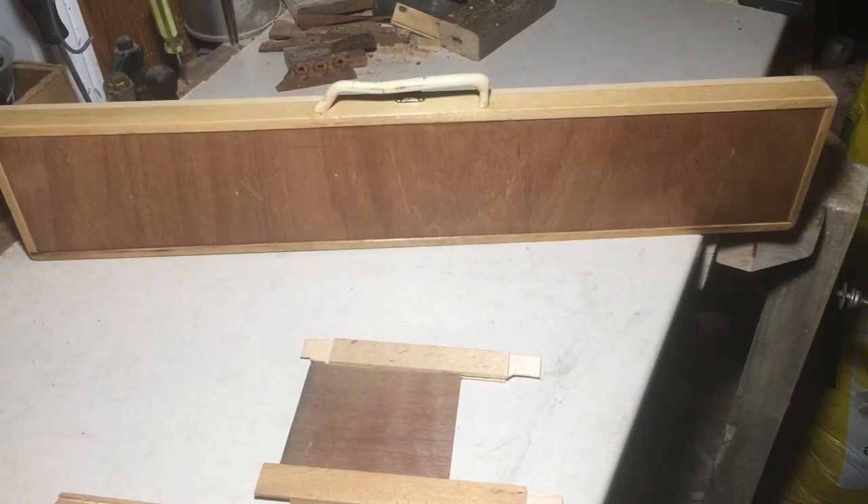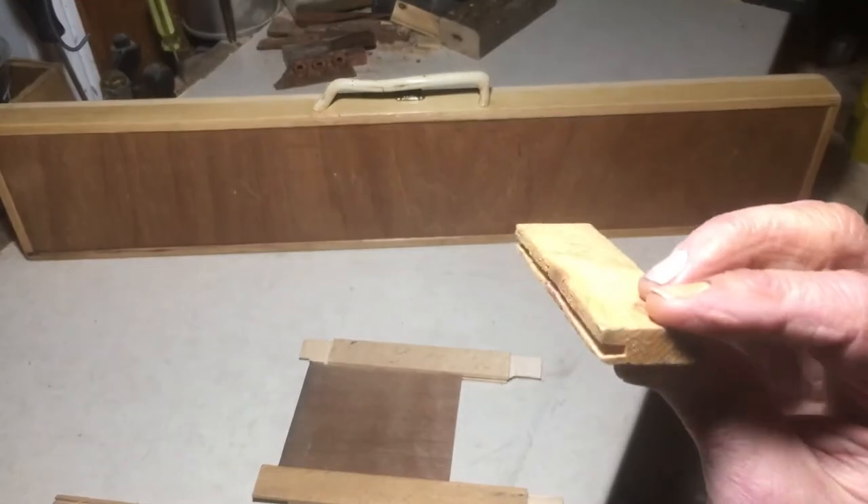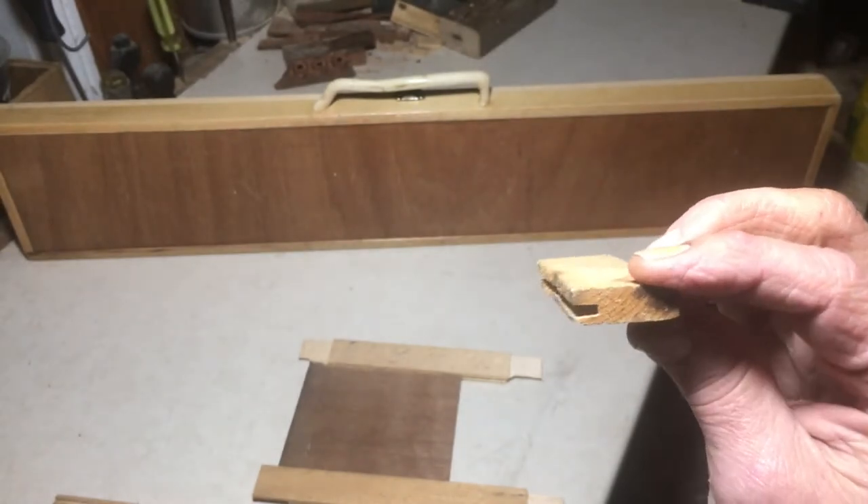G'day folks, greetings from Foxtrap on the island of Newfoundland. After building the rubber band gun you may have seen in a previous video, I decided to build a case for it. I had some scraps of pine and fir around, and just cut little grooves in it like so on the table saw.